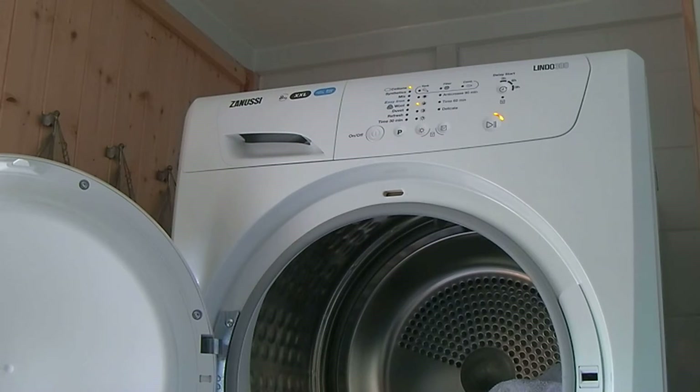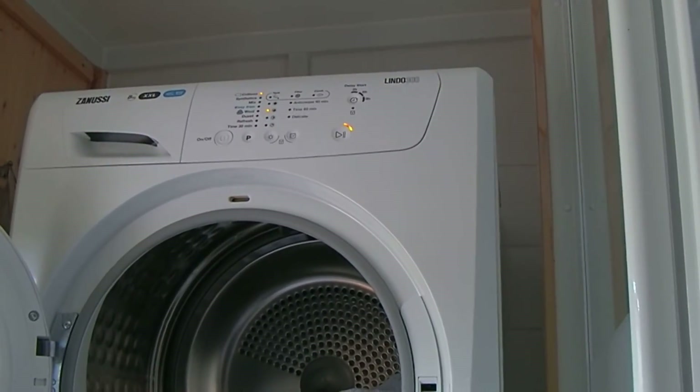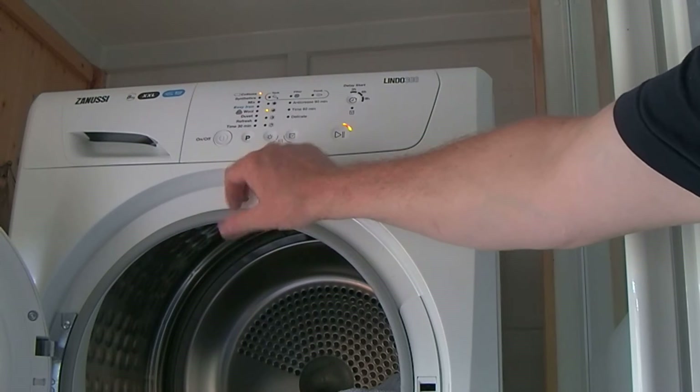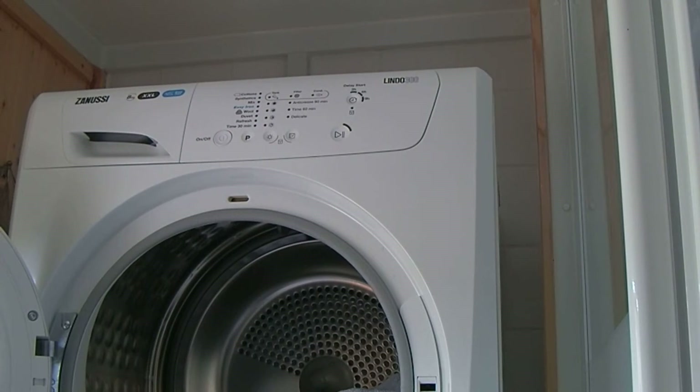This is a condensing dryer — not vented anywhere. The amount of condensation being produced in the room, we haven't noticed any. Maybe we will in the winter months, but so far we've seen no signs of water anywhere other than in that container. You have touch controls here. I don't like the bleeps it makes — it makes them at the end of the cycle too, which is just annoying.